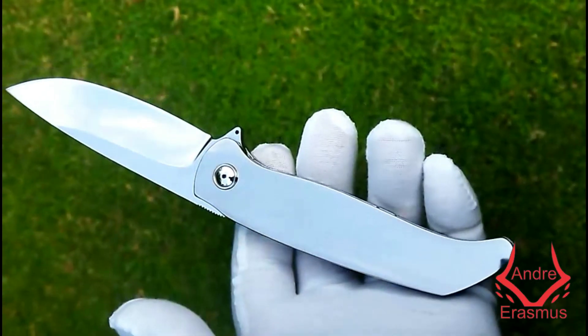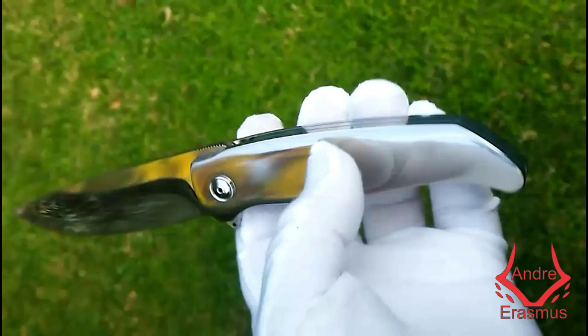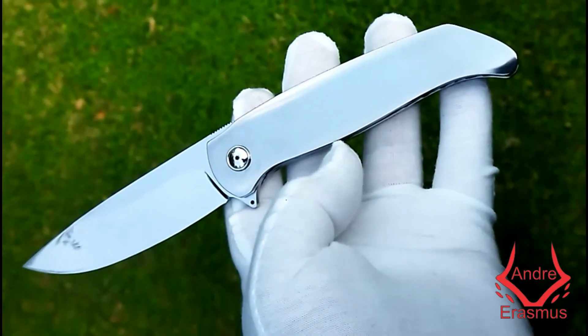This is off to engraving now, so next time you see it, it will look totally different.